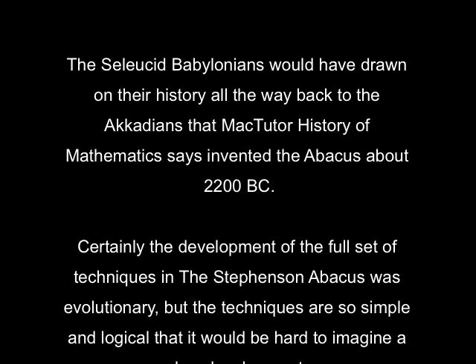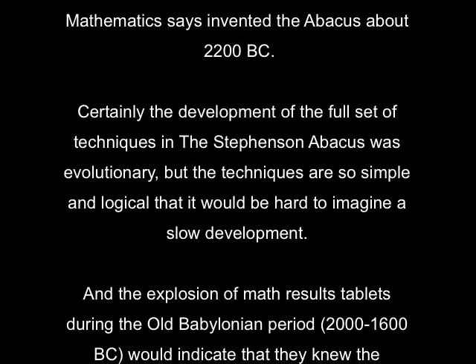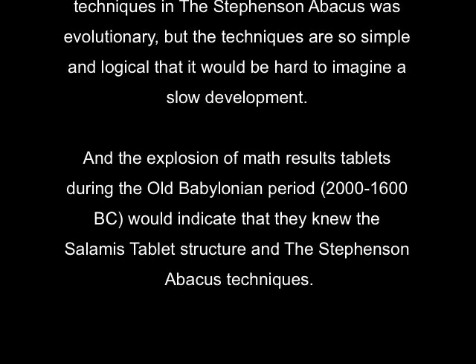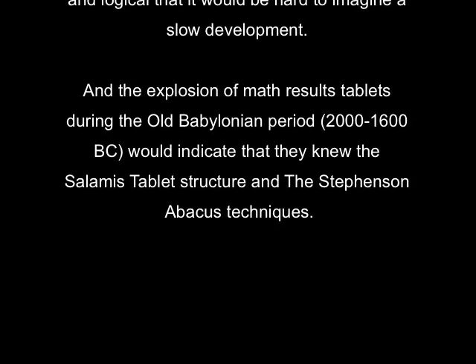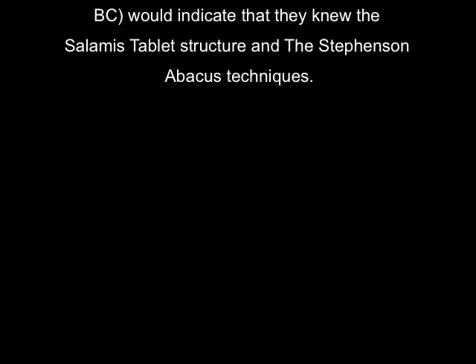The Seleucid Babylonians would have drawn on their history all the way back to the Akkadians, who Mac Tudor said invented the abacus around 2200 BC. Certainly, the development of the full set of techniques in the Stephenson abacus was evolutionary, but the techniques are so simple that it would be hard to imagine a slow development. And the explosion of math result tablets during the Old Babylonian period would indicate that they knew the Stephenson abacus techniques.